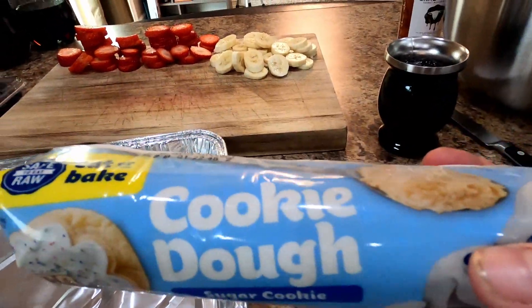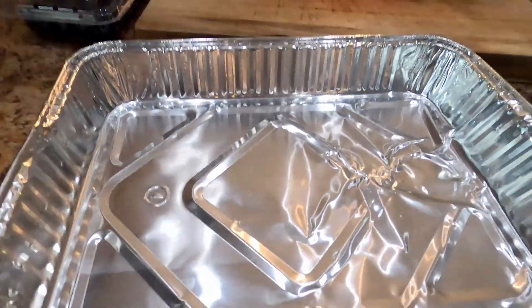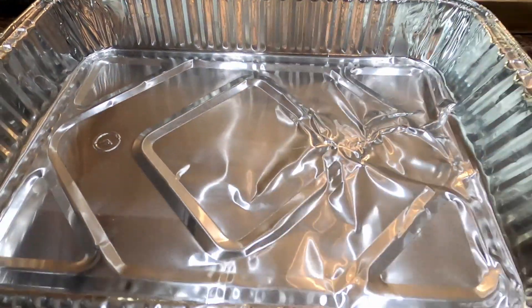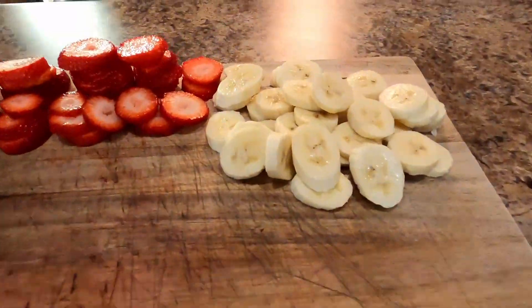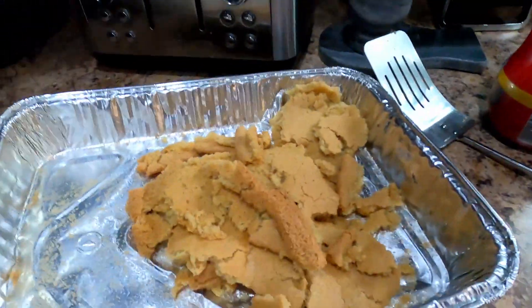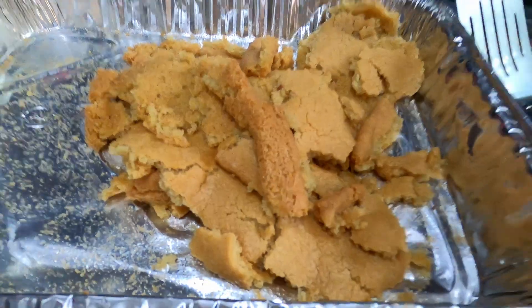Good thing I bought two of these cookie doughs — Tea wouldn't be getting anything for her birthday tomorrow. If you just saw what happened, we need to remake this. So I'm going to do that process over, and when it's golden brown we'll be back to put the fruit on. Since we messed up the first batch of the fruit pizza — I dropped it on the floor — now we're making a new one.